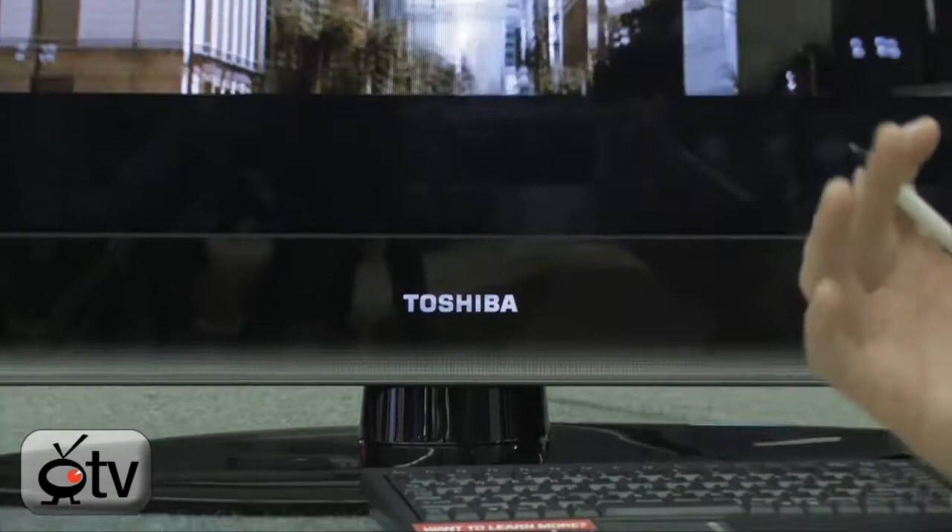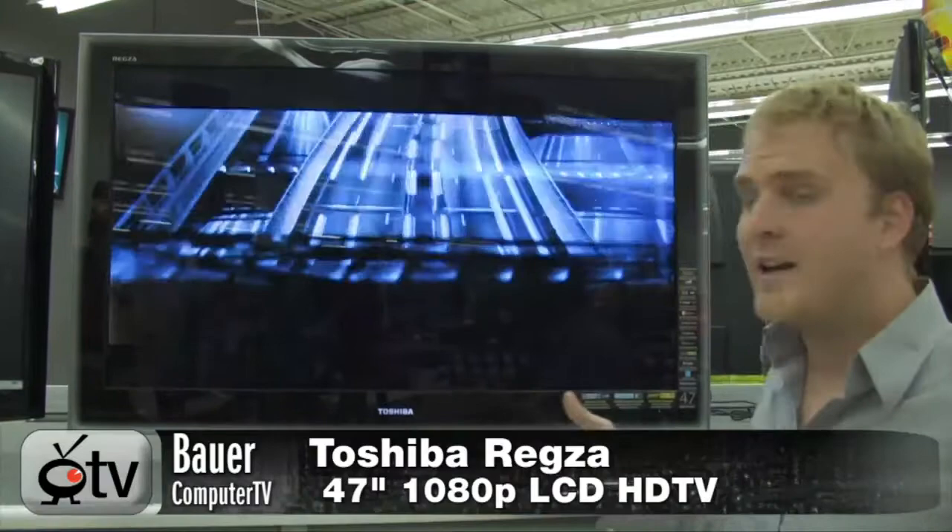This here is the Toshiba Regza, a 47-inch HDTV. It is an LCD HDTV, 1080p and 240Hz.